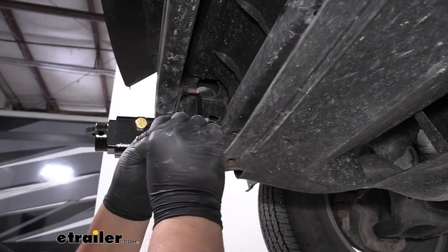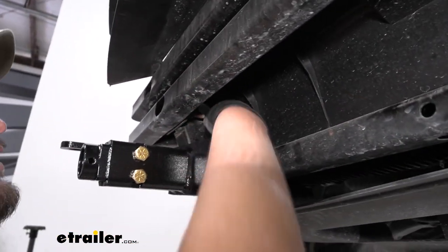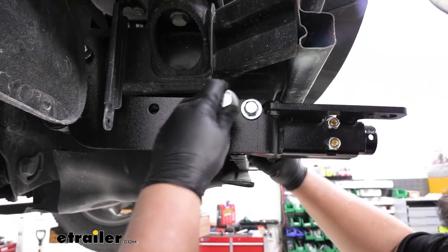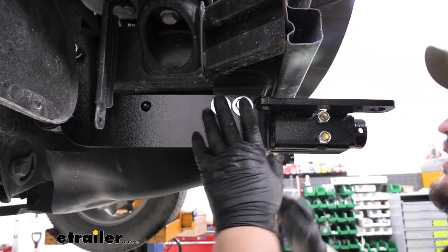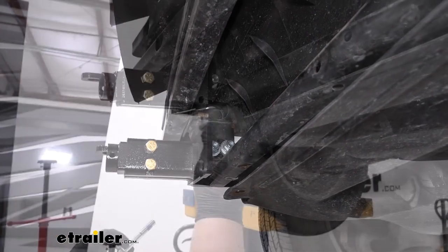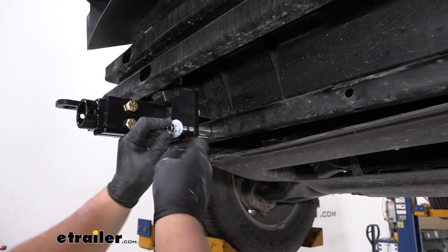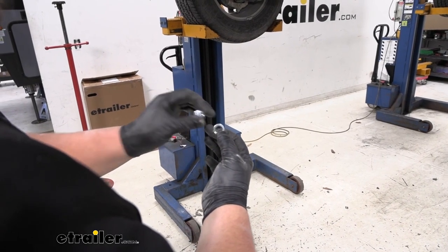We now want to grab a flat washer and a split lock washer. We're just going to slide this over the end of our bolt right here. Then we'll add a hex nut. We're now going to add another bolt with blue Loctite right here. Might have to knock it through a little bit as there might be some burrs on the inside. On the back side we'll add that same flat washer, split lock washer, and hex nut. Now I'm going to grab our metal spacer that's going to slide right between our base plate and our cross member here. Then we want to grab our thinner bolt. We're just going to slide that through our base plate and through the hole in that metal beam. We're going to be adding our smaller lock washer and smaller hex nut on the back side.